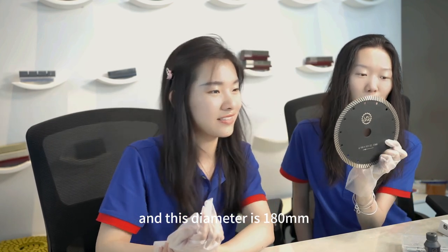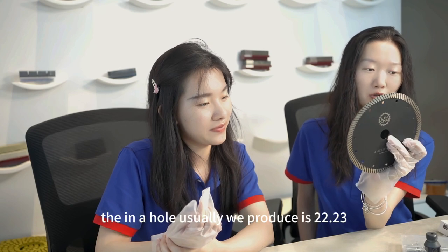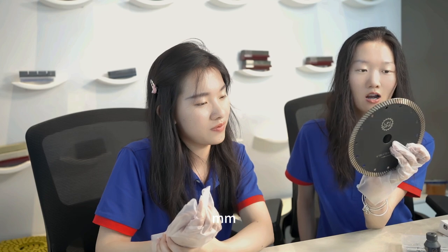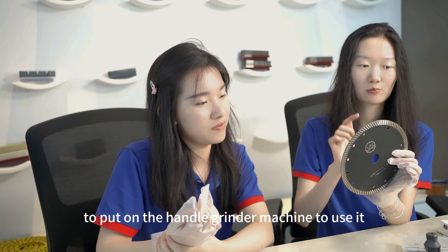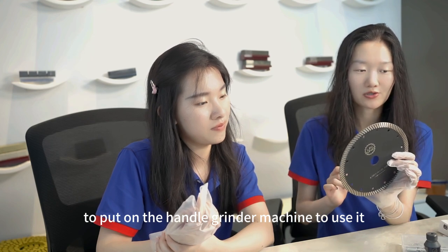This diameter is 180mm. The inner hole we usually produce is 22.23mm, with a flange in the middle to mount it on the angle grinder machine to use it.